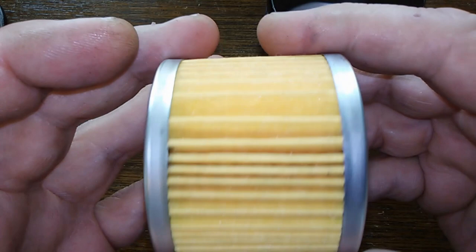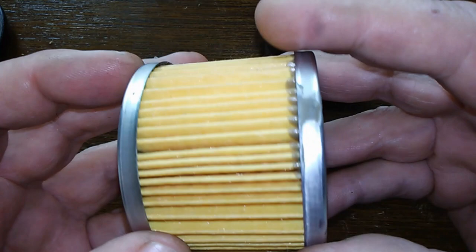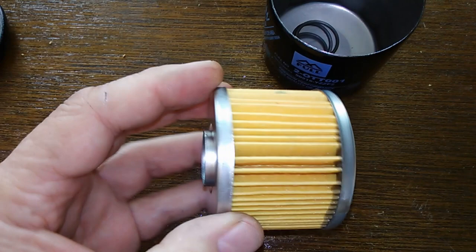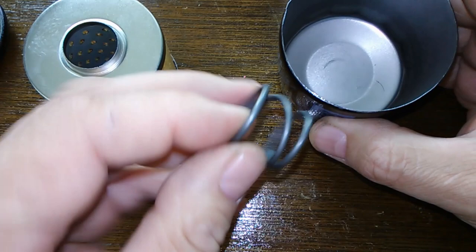A little sloppy on the glue here, but not too bad. And there's a coil leaf spring — these are nice, very nice. Keeps everything nice and tight.